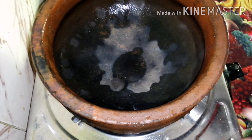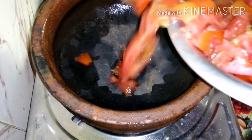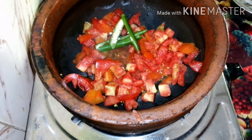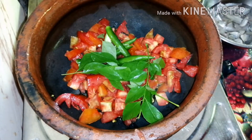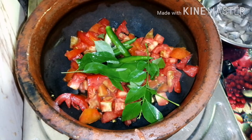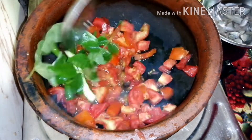Now we are going to make it a little bit. Put a little bit of a thin layer in the middle of the soil.